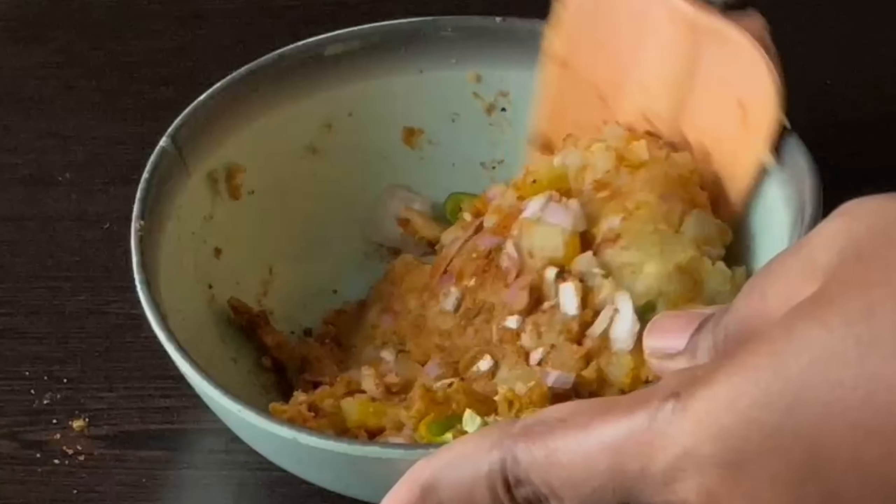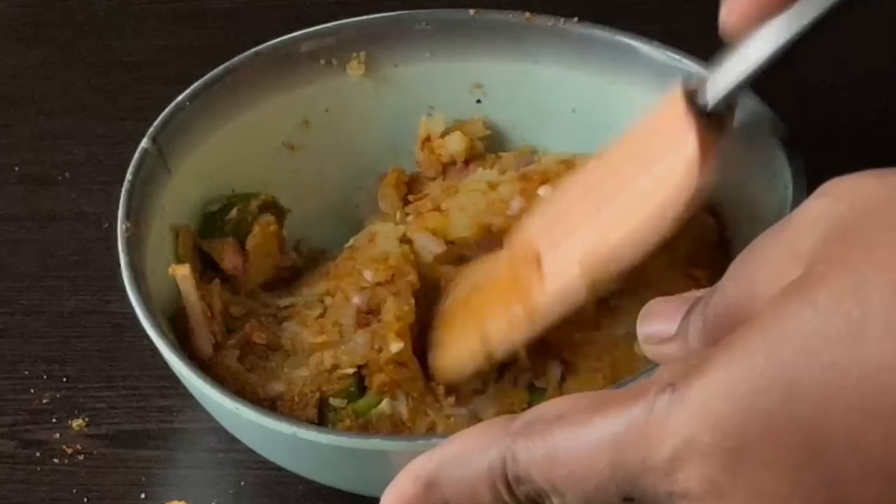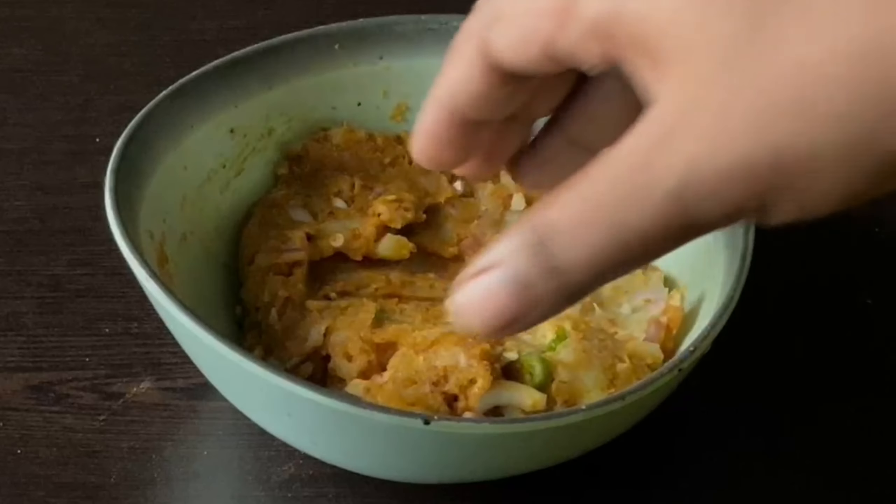Mix it like I showed. Mix it and put it on the left.